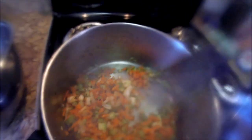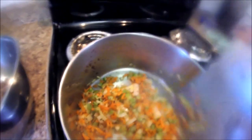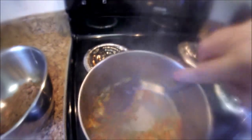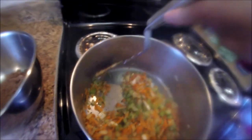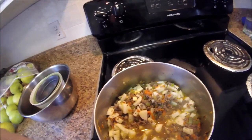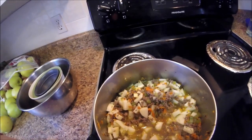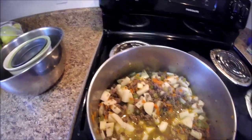I was going to do a teaspoon of parsley but we were all out of dried parsley. I wish you could smell this because it smells divine. Once this is sautéed, I added in four cups of diced potatoes and three cups of chicken broth along with the ground beef.